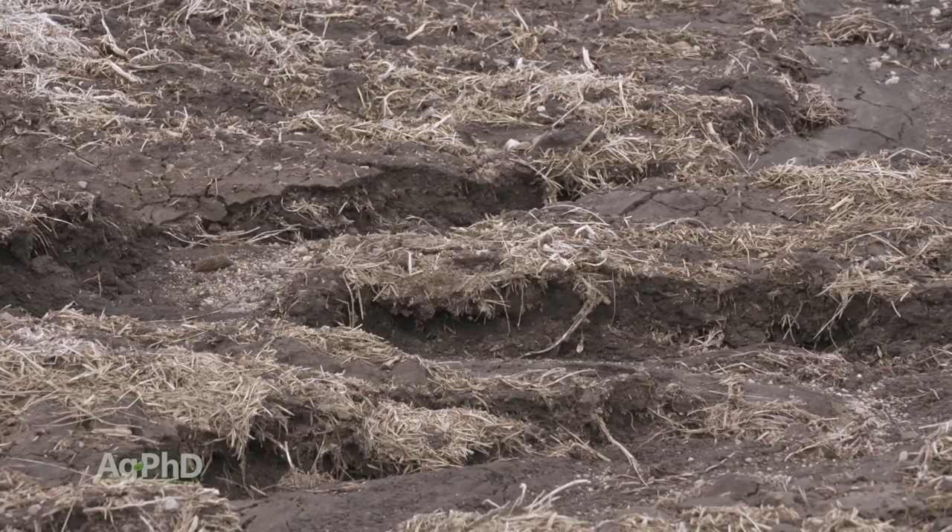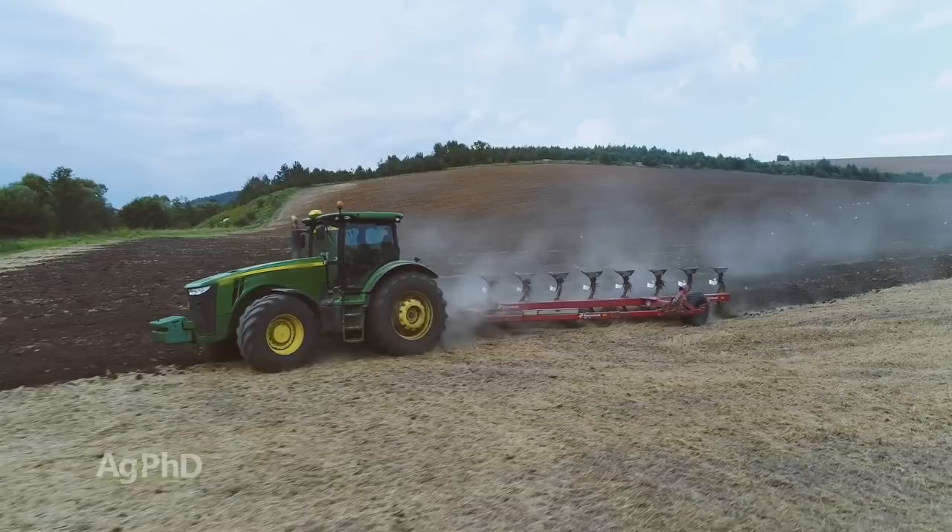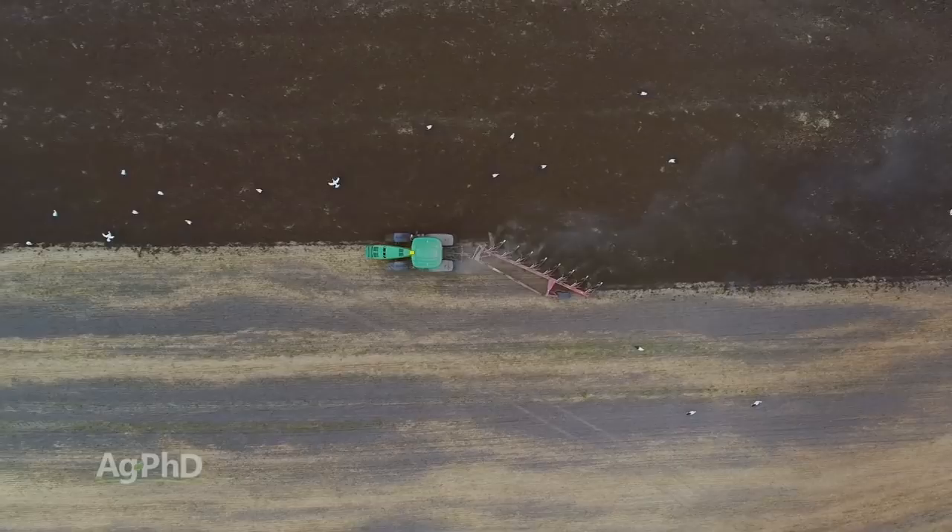The thing that I like about moldboard plowing is we're going to take the soil and really turn it over, maybe 6, 8, 10, 12 inches deep. It stirs everything around, so if I laid some fertility on top — laid some manure on top — now I can really get that down into the soil. Also, when you moldboard plow, you're going to warm the soil up a little bit. You're going to speed the mineralization process, so some of your organic matter releases more nutrients for you. In effect, you get some free fertilizer, in the short term anyway. There are many advantages to moldboard plowing.